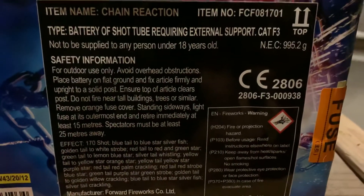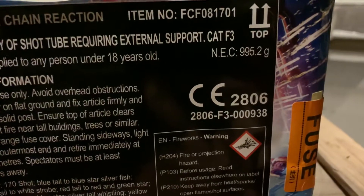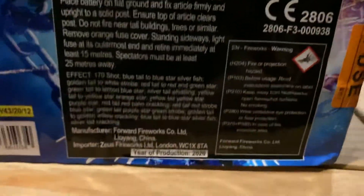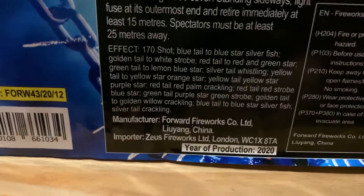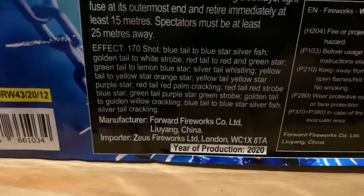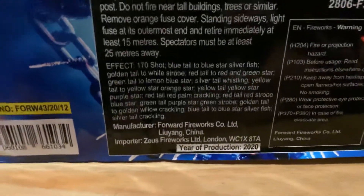It is a category F3, and the NEC — like I say again — 995.2 grams of NEC. And these are all the effects guys, if you want to pause the video you can. Year of production 2020, so this is fresh out of the factory guys.